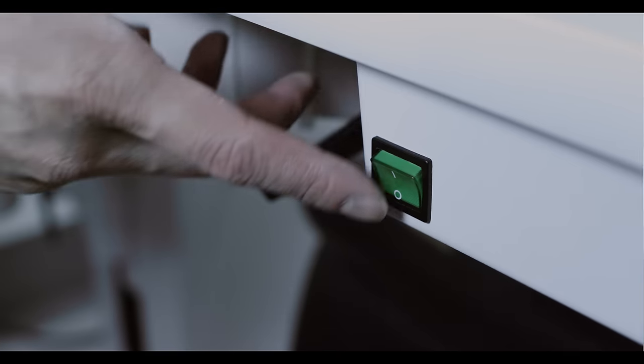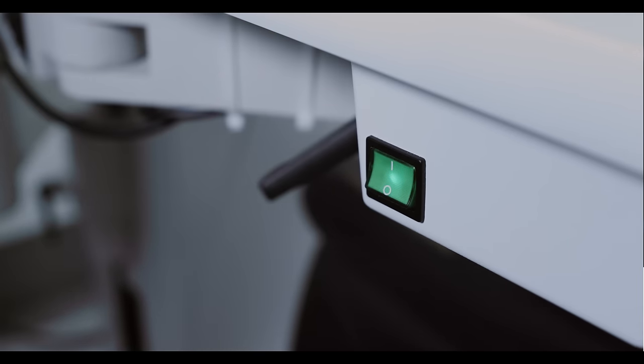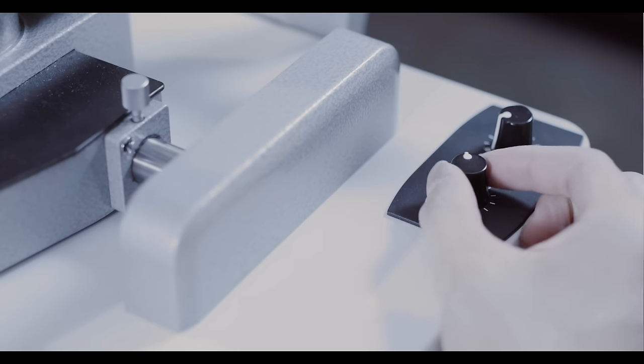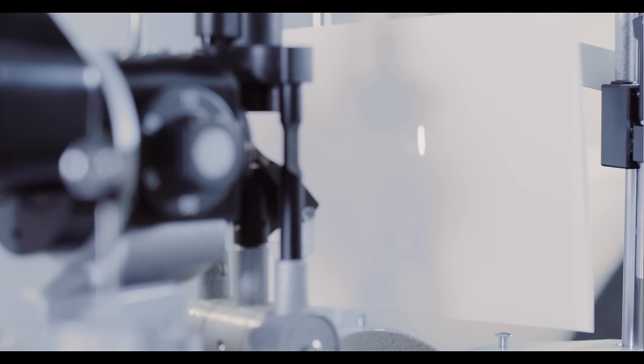You'll find the on-off switch on the lower left-hand corner of the machine, but sometimes it's on the right-hand side. Often there are low and high settings, but the low setting will usually do.